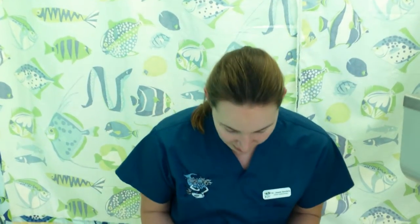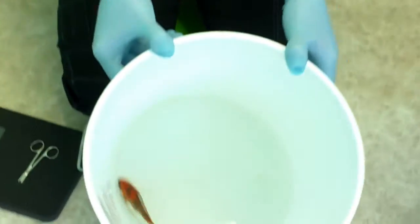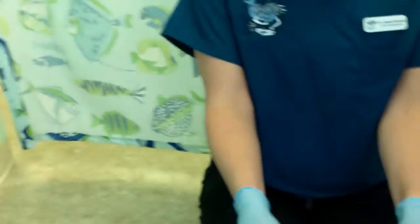So in our bucket today we have volunteered this nice little koi. The first part of a physical exam is to notice their behavior. For fish, it's normal for them to be swimming around, interacting with the other fish in the pond, and sitting upright, straight.